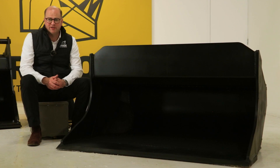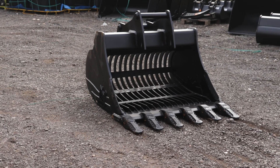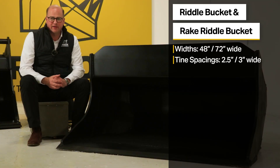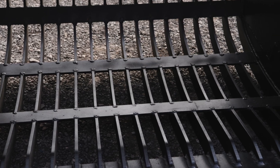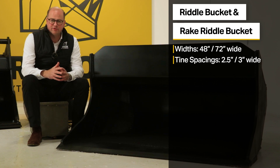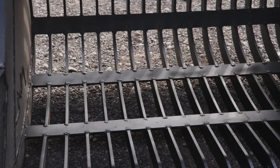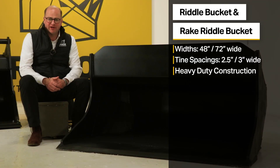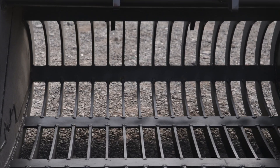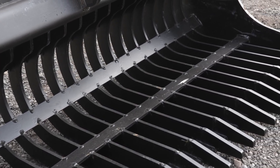Rhinox also manufactures an S60 riddle bucket and an S60 rake riddle bucket. The riddle bucket is 48 inches wide with tine spacing of two and a half inches, and the rake riddle bucket is 72 inches wide with tine spacing of three inches. Both spacings are designed to allow fines to fall through while removing larger pieces of rubble, stone, and roots. Both are designed and manufactured to a heavy-duty construction, with vertical tines to help limit and reduce distortion during use.